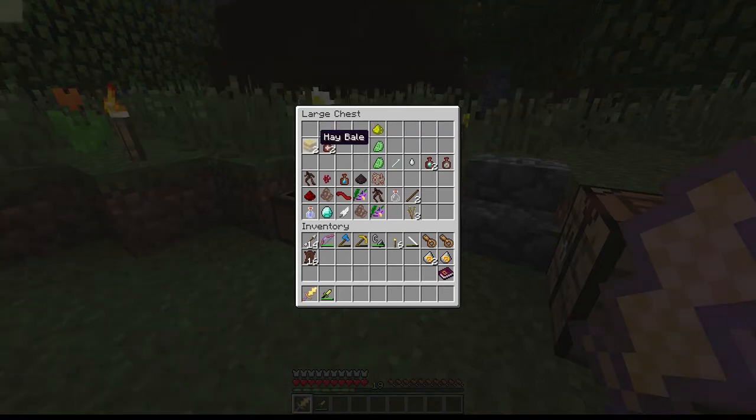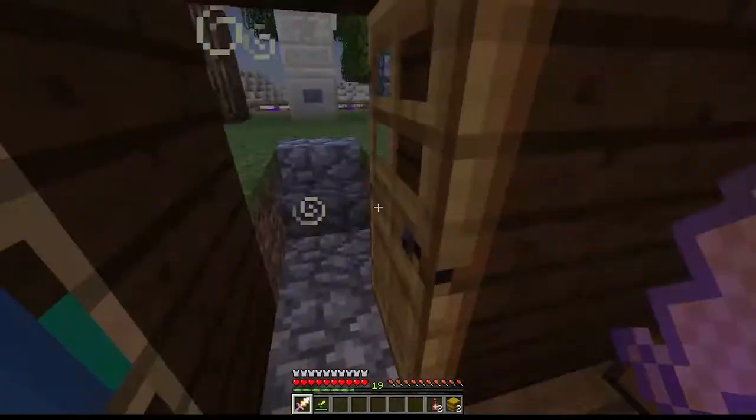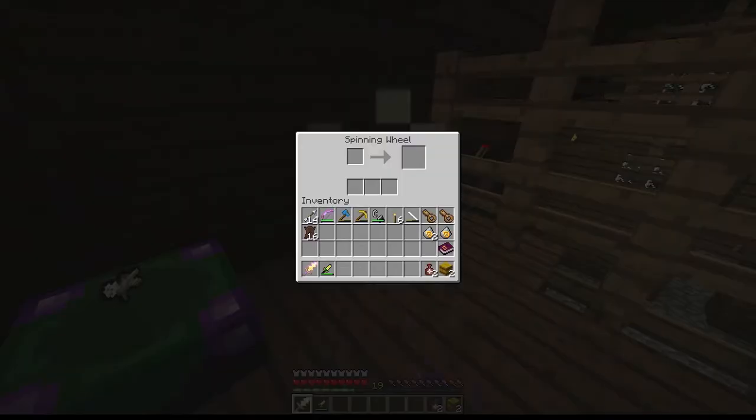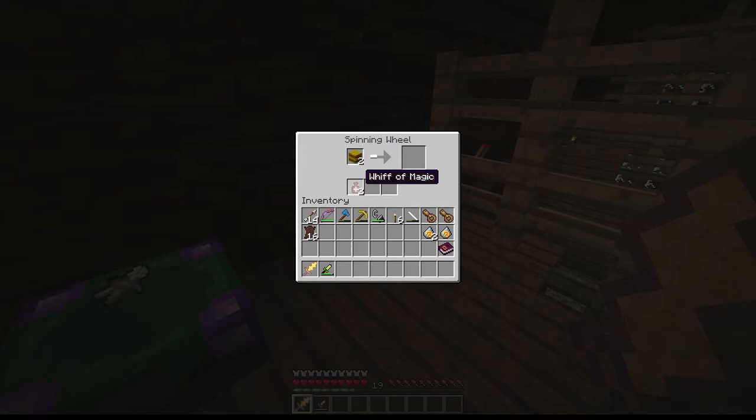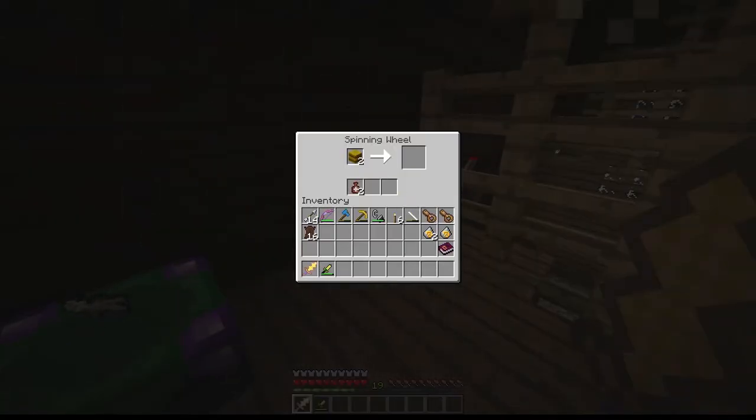The next thing that we need to make is golden thread. We're going to need to use the spinning wheel again, which we haven't used much of since we first made it. We just need to put a hay bale in there and a Whiff of Magic down there on the spinning wheel, and that's going to get us some golden thread. We've got thread — it's thread, not string. That's our three golden thread. We only need six of them total.